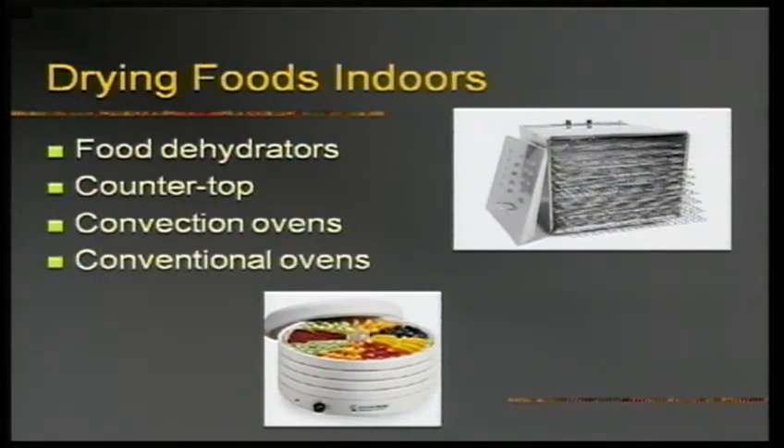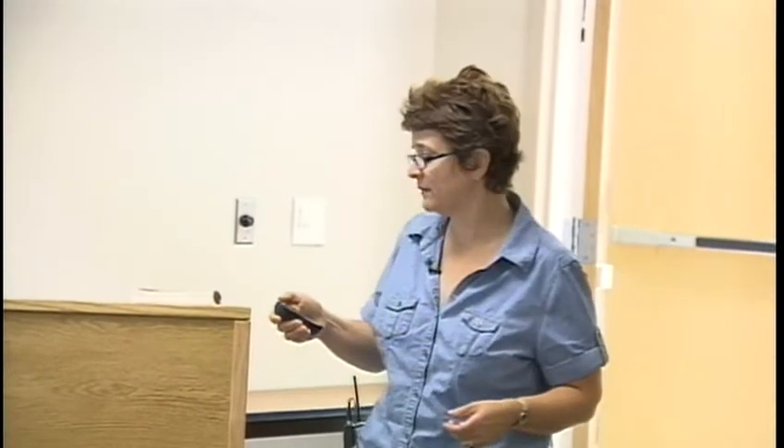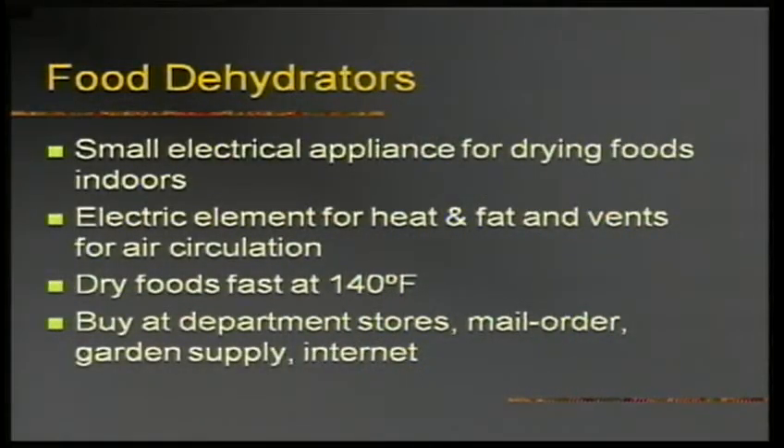On lower-end round food dehydrators, there's no temperature control — it's just on and off, and you get less control. These trays — you can use as many or as few as you like, but the higher you build the tray stack, the longer it takes to dry. They use almost no energy; they're extremely energy-efficient. Most foods will dry at 140 degrees, though some foods will have a different temperature — you need to consult a USDA-approved guide.